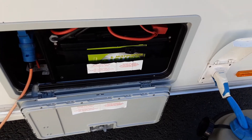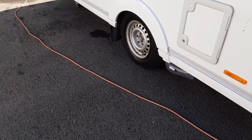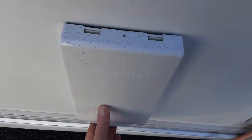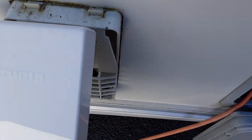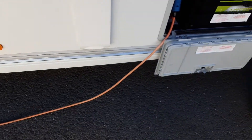In the side of the van, you've got your leisure battery — a 100 amp leisure battery — and you've got your mains power lead coming into the side of the van also. You've then got your heating and hot water vent on the side of the van, so you'll release this cover to allow anything from the gas flue essentially for the van, anything to come out the side of the van.